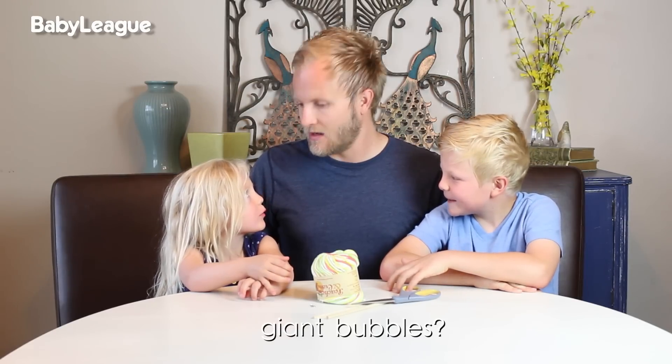This week we are going to take things outside, because first of all, it's beautiful, and second of all, we love bubbles! Are they little bubbles or giant bubbles? Giant bubbles. What the?